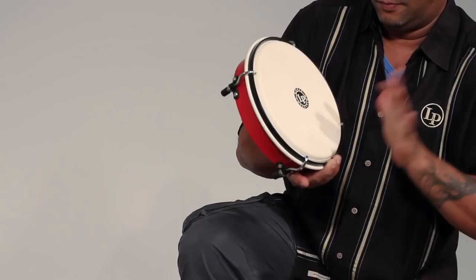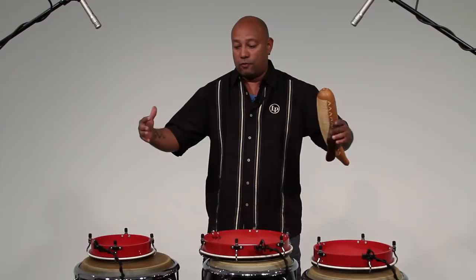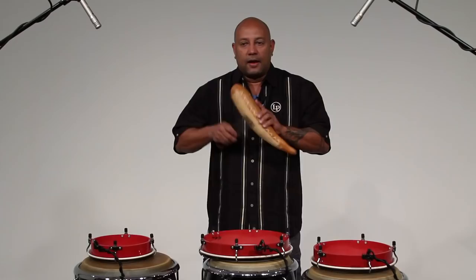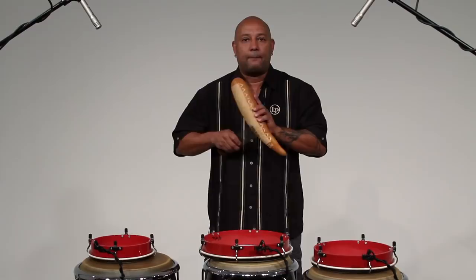Then I'm going to introduce to you the instrument that keeps all three panderetas together. This one is called el guicharo, and it's in charge not only of keeping the tempo, but also tying up the whole pattern of La Plena. This is going to tie up the drums, which are supposed to be sounding all together — and this is La Plena.